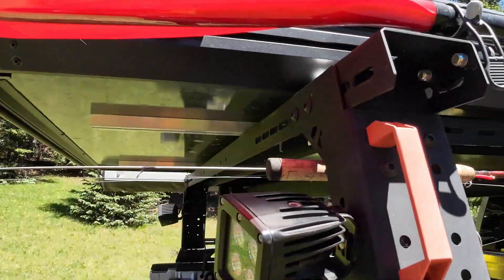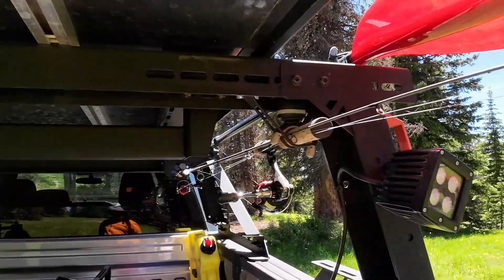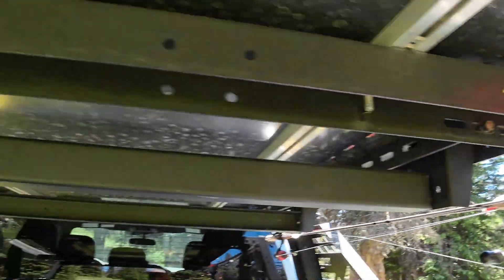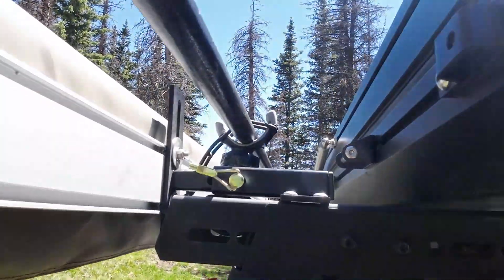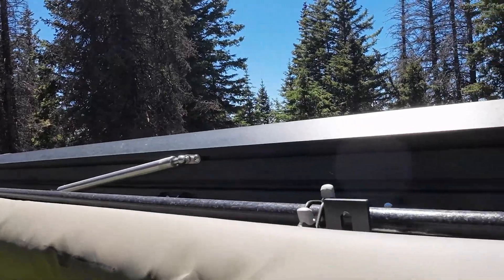I've got some gun mounts that go in there — they hold my skis — and got some mounted up in here as well. This one here is for my paddle board.